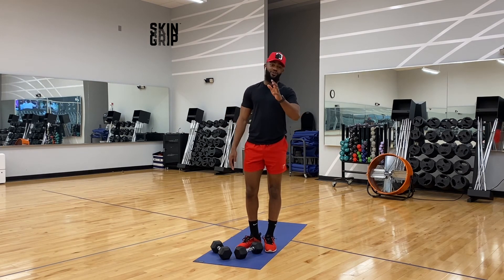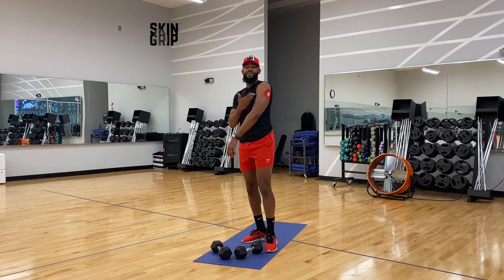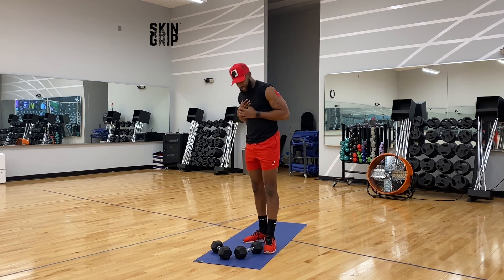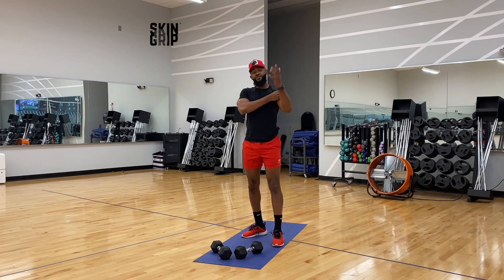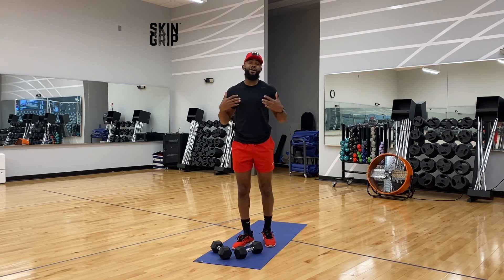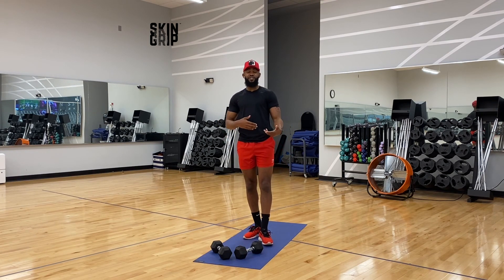As always, shout out to Skin Grip for keeping my Dexcom on through all my sweaty workouts. I'm really feeling this red — I wanted to show you my full outfit. I tried to match really intentionally this week. If you like what you see, please leave a comment. If you want to see a different type of exercise, please leave a comment and let me know in the chat below.